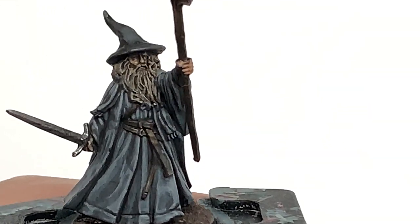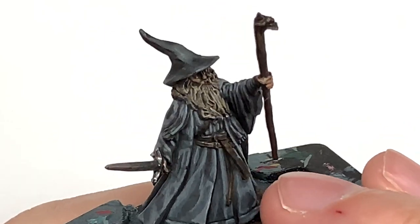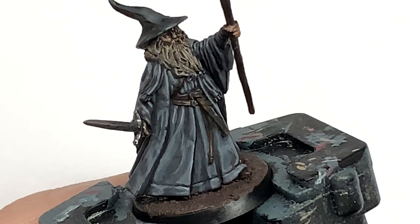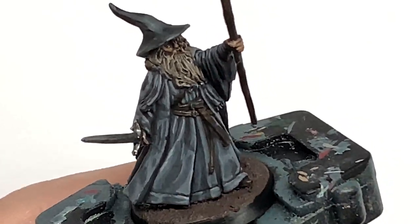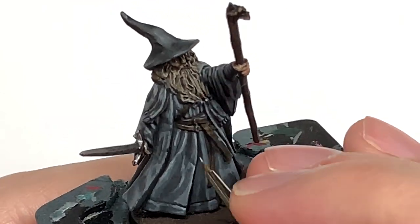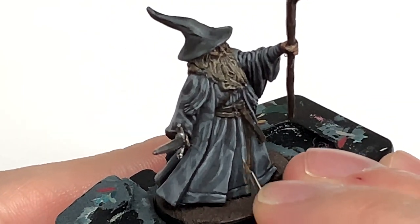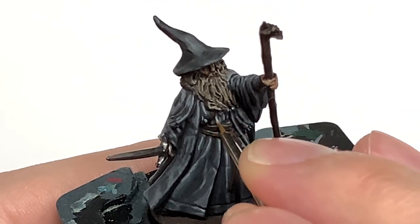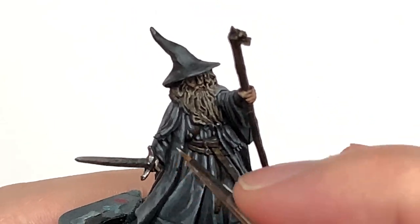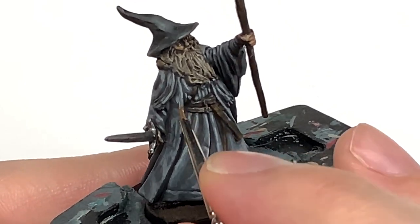We're going to be using Citadel Administratum Grey for this one. While we're going to be doing mainly edge highlights, you can also add a few little details. Where you've got little nicks and cuts and tears in the cloak you can highlight them by painting a little thin line underneath them. Also where you've got smooth areas with no real detail, you can use this to add that little bit of detail to the ridges and troughs of the cloak. Make sure that you've got all those details standing out so that you can see them quite clearly, and it just makes the miniature look a little bit better rather than having some big smooth areas.